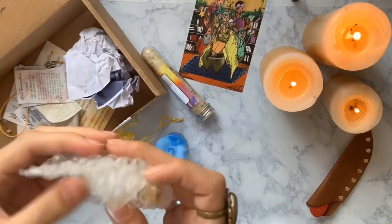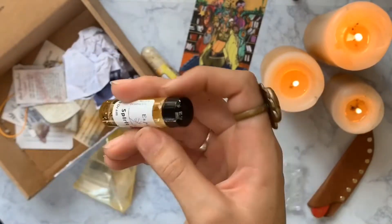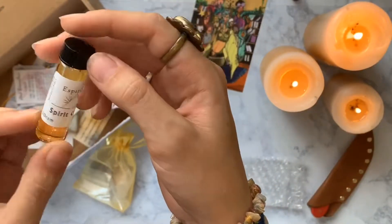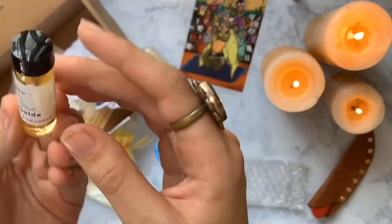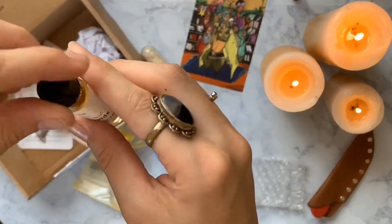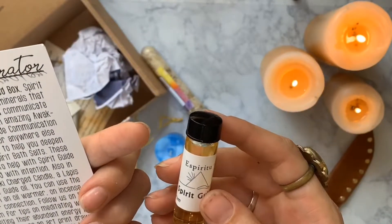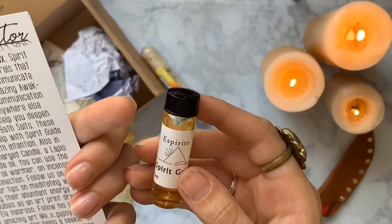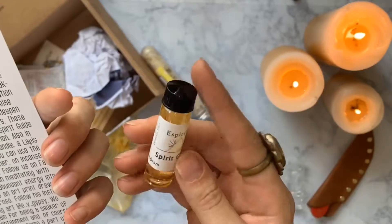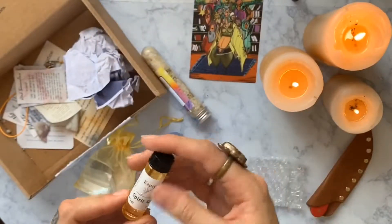Oh, this is the oil — and it's like double the size of the bottle I got before. Spirit guide oil. 'You can use the oil to anoint a candle, an oil warmer, or incense to strengthen your connection.' I'll probably use it to dress candles because I like to dress my candles when I light them. It smells very perfumey — very perfumey.